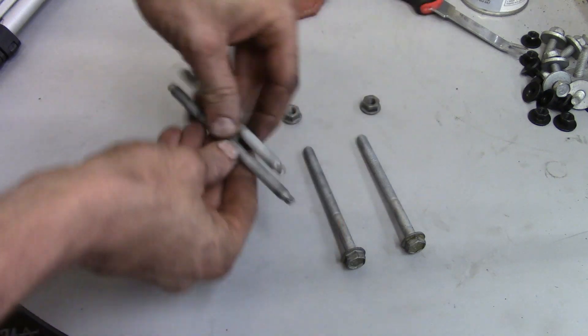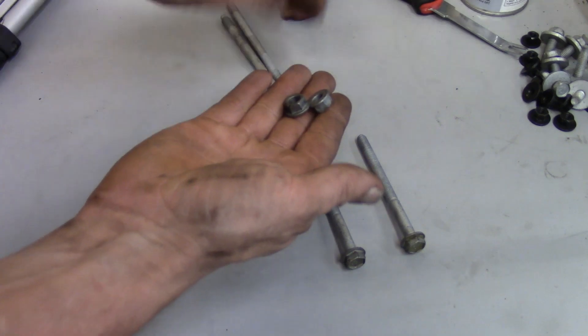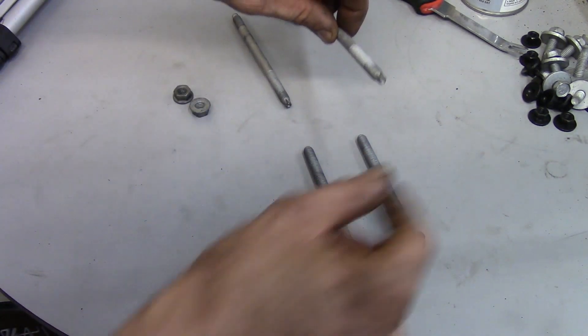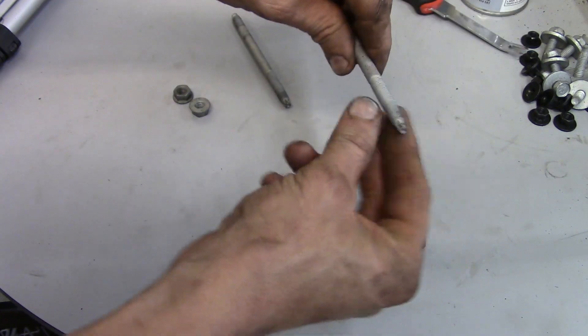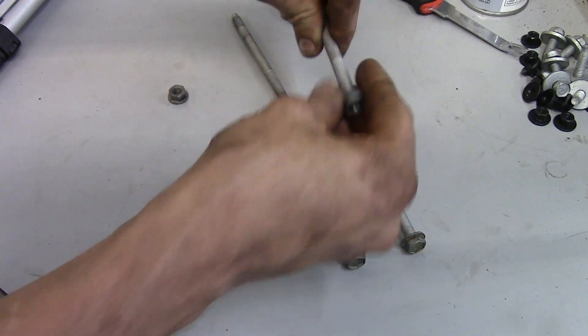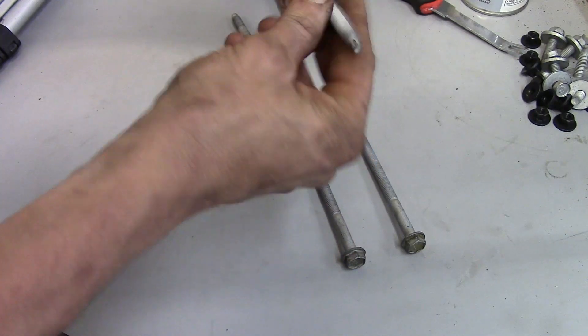Now these are studded bolts — you've got nuts and actually studs sticking through. So you've got to take your nuts off. One of these has a harness going over it with a plastic fastener that kind of just helps route the harness. You can pull that off, then you'll get your 13mm nut off. Then if you use an inverted torx, you can actually take the stud out.